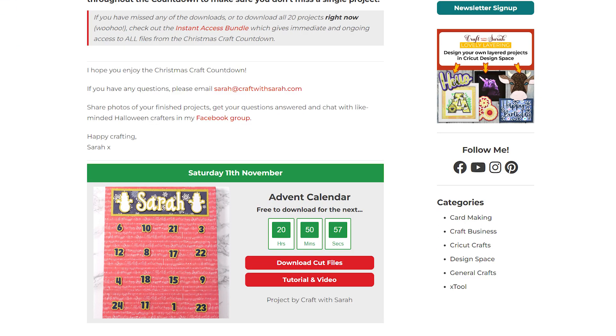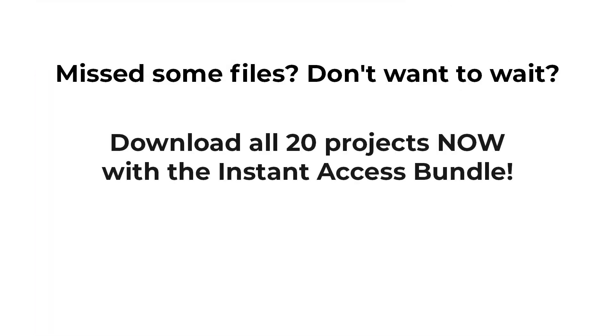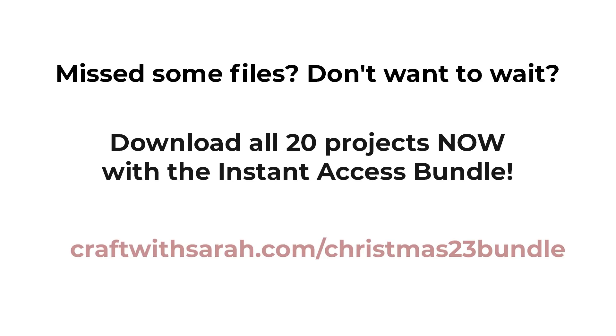Scroll down the page to find today's project and click the button to start the files automatically downloading to your computer or mobile device. Each download is only available for free for 24 hours after it goes live. If you've missed some, check out the instant access bundle at craftwithsarah.com/christmas23bundle, which gives immediate and ongoing access to all of the files from the Christmas Craft Countdown plus loads of extra bonus designs.